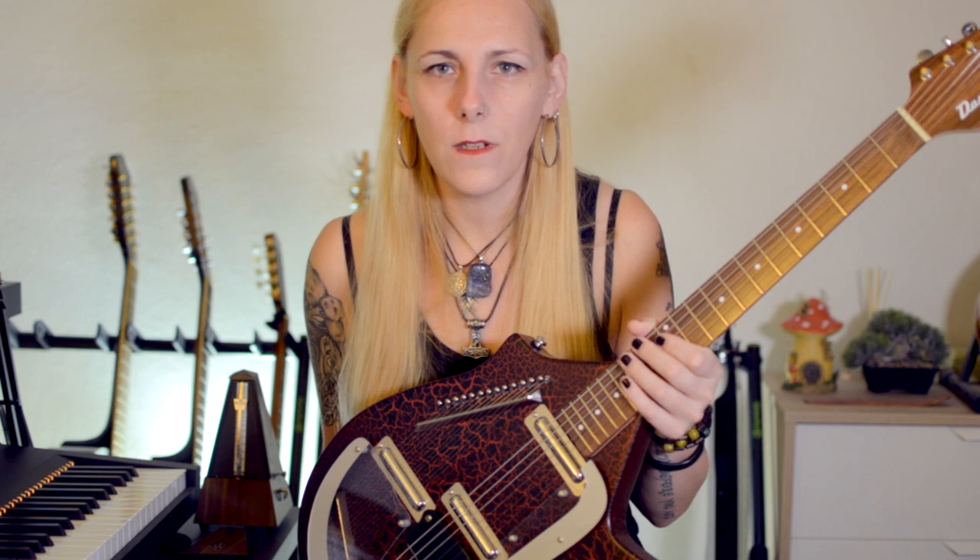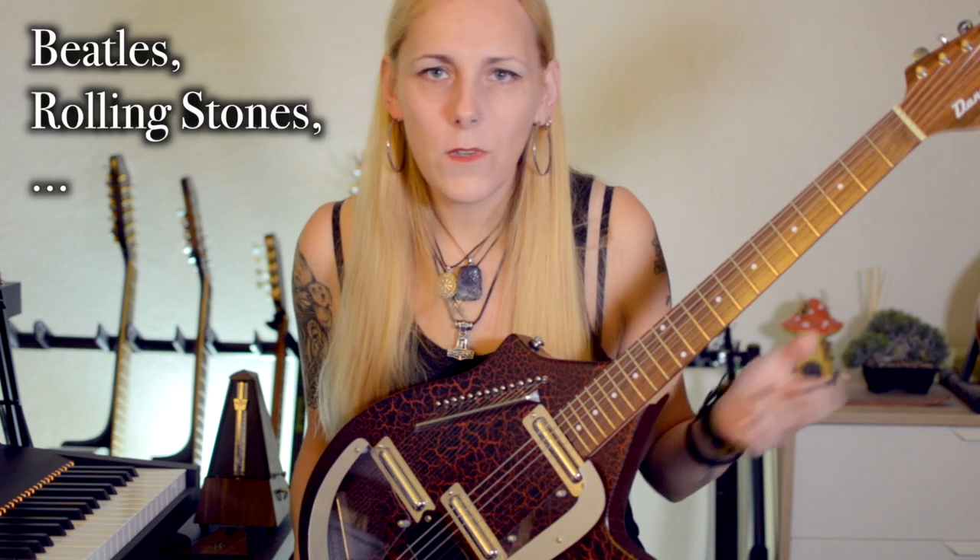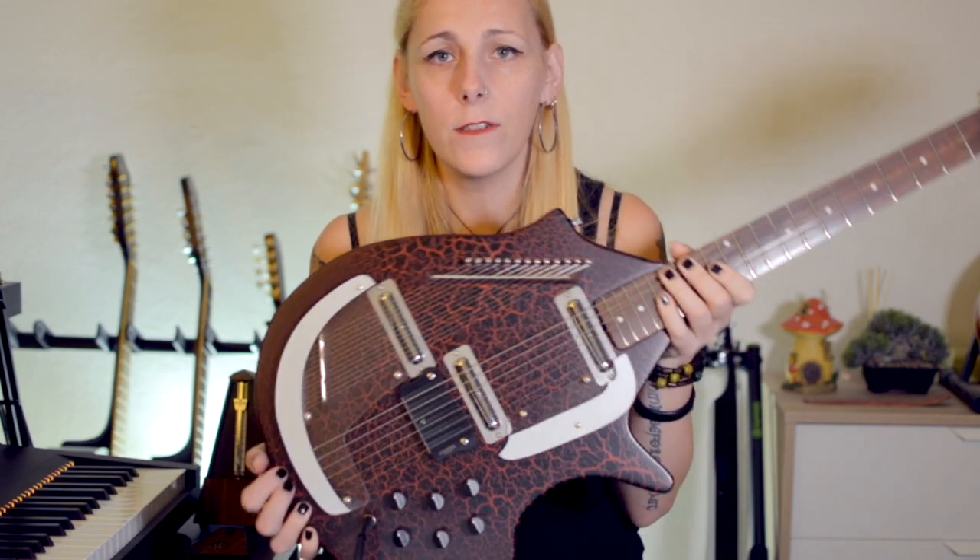Since in the 60s there was this cultural revolution and Indian culture influenced a lot of the western world — many artists like the Beatles, Rolling Stones and many others started implementing Indian instruments like sitar, tabla, and other exotic things. Vinnie Bell together with Danelectro came up with this weird thing.